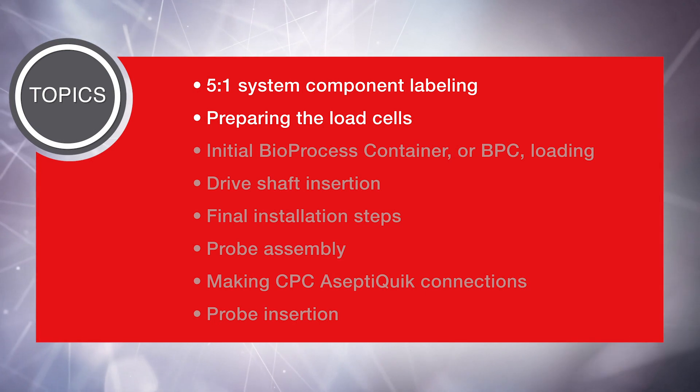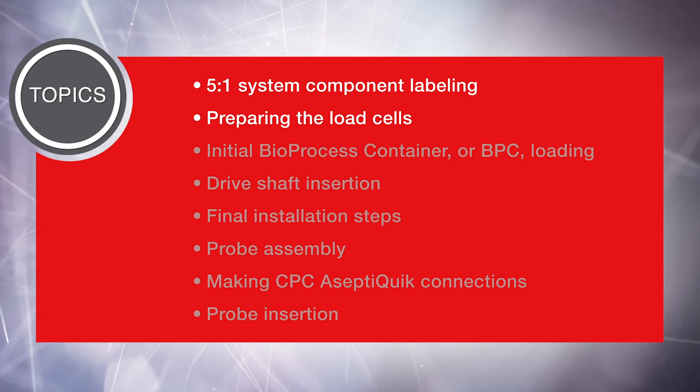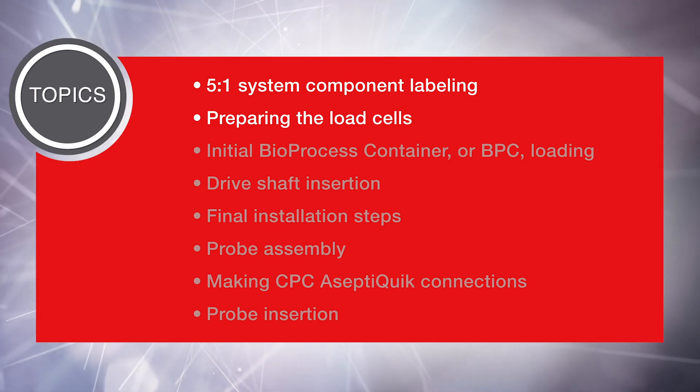In this video, we will cover the following topics: 5 to 1 system component labeling and preparing the load cells.